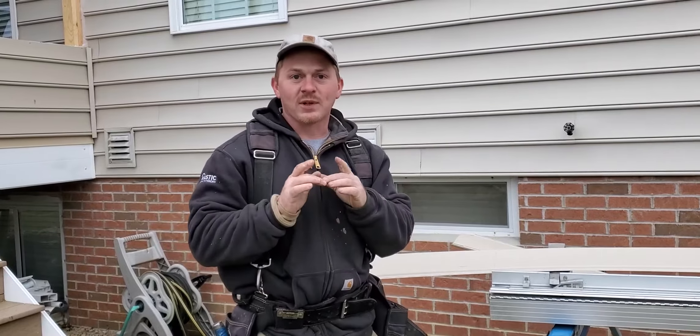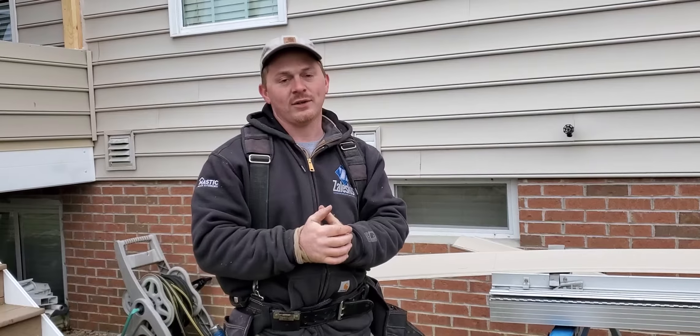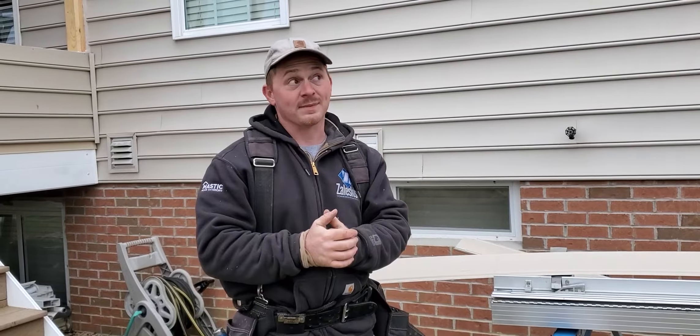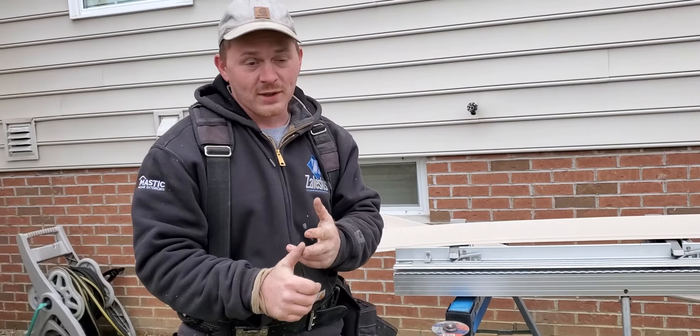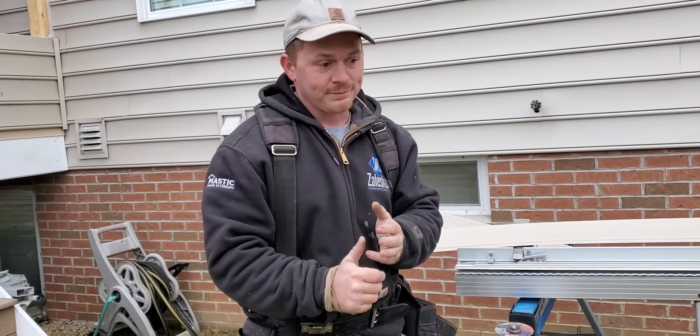I'm here from Forward Home Enhancements and I wanted to show you guys how you should be cutting vinyl siding, especially if it's cold outside. If you're using a saw, a miter saw, or snips, you're wrong.